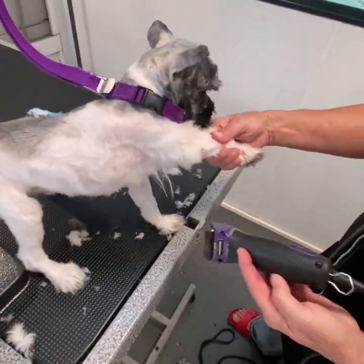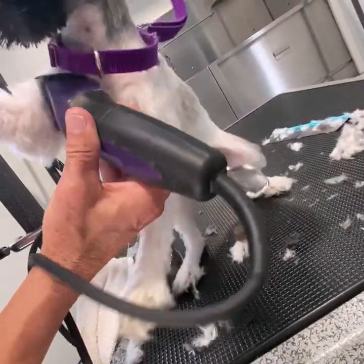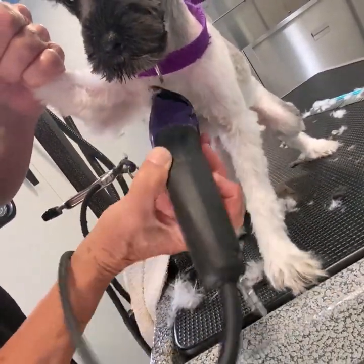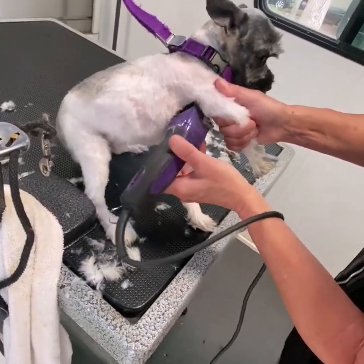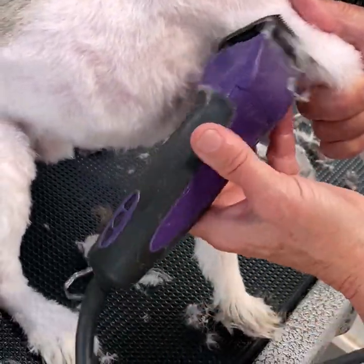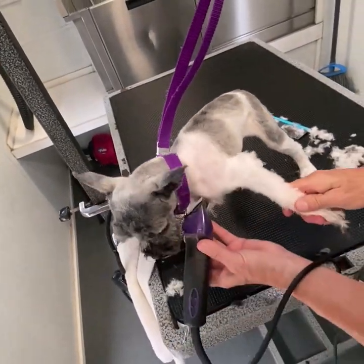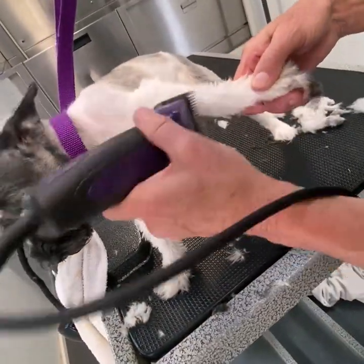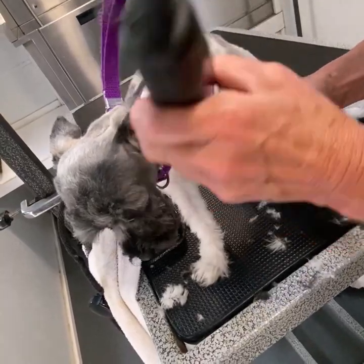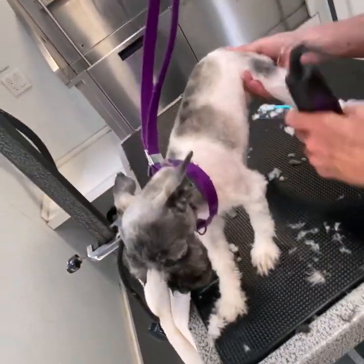Change blades to a 10 blade to clip underneath his pits and just gently scoop out. Get those long hairs out of there gently — there's a little piece of skin you can cut in there, so you want to change over to your 10 blade. Then we're going to go back over his body with a 7F and smooth out all the fur on his body. This is a cutting point, so you can very gently go around it, not down on it.